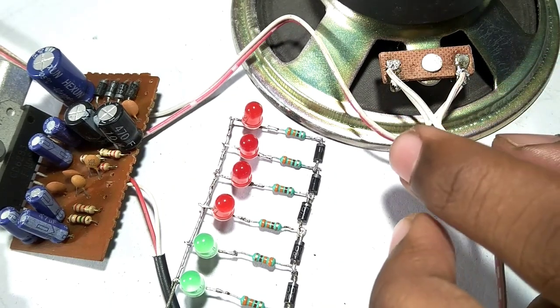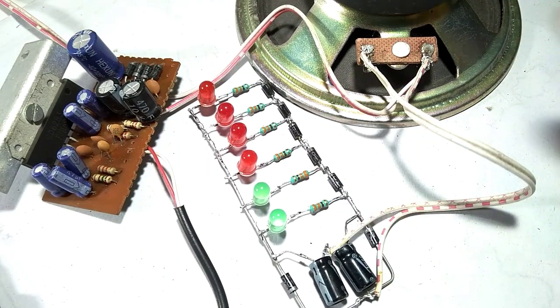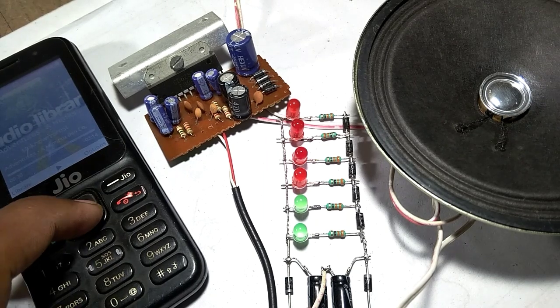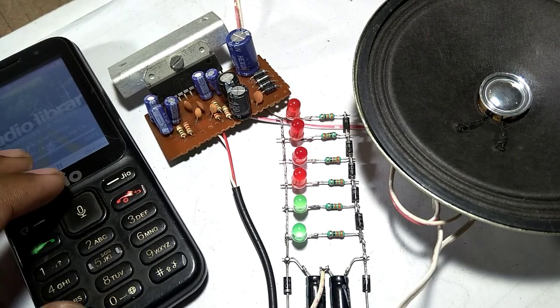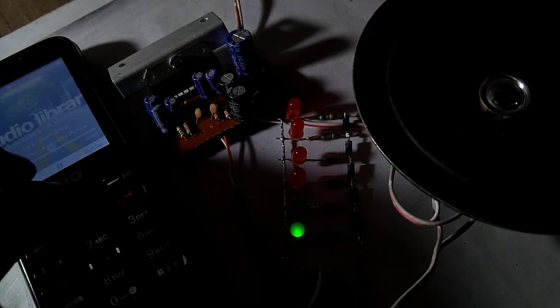All wiring is complete. Now time to be testing — you can see this in the video.